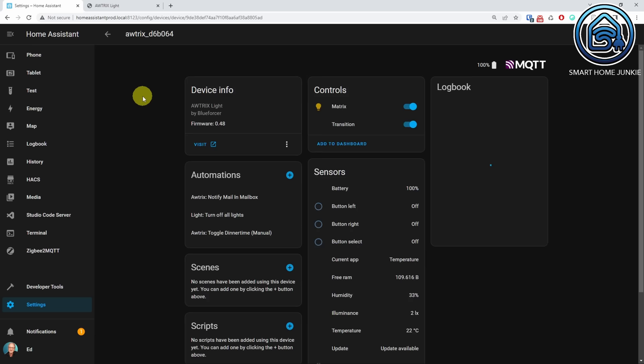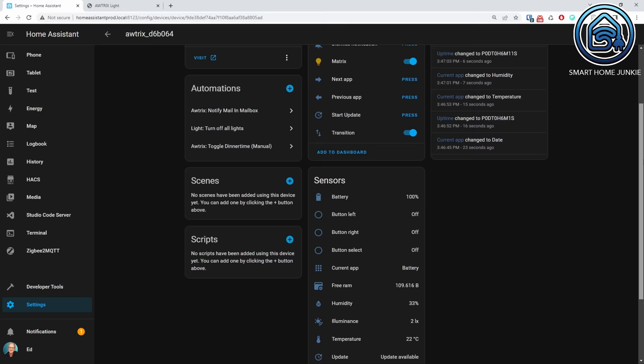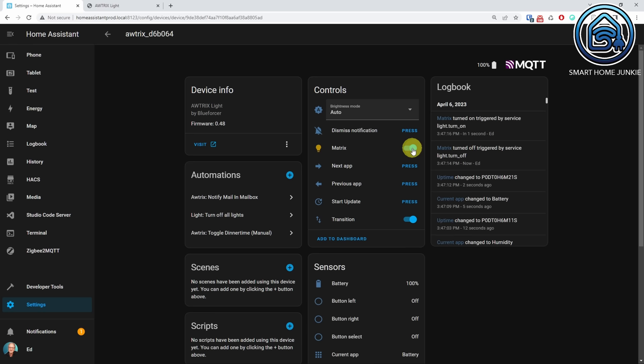Give the Awtrix device a click. Now you see all the controls and sensors of your Ulanzi clock. There are a ton of options here already. You can check if the connection works by clicking on the Matrix toggle — the display screen should toggle off and on if you do so. You can start creating automations yourself using MQTT, but that is a lot of tedious work. Because I have developed blueprints for this clock, you do not really need to know anything about MQTT, but I will show you a little bit of MQTT code just to test if the display shows a message that you sent to it.